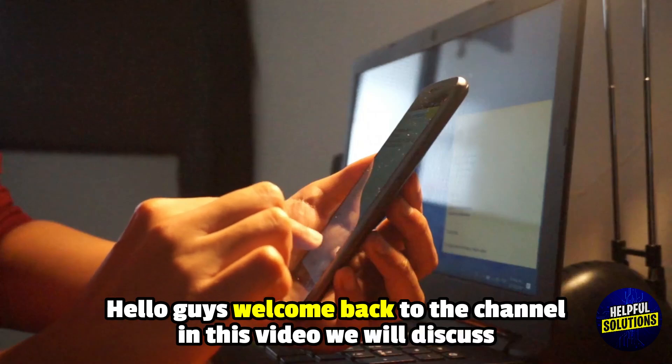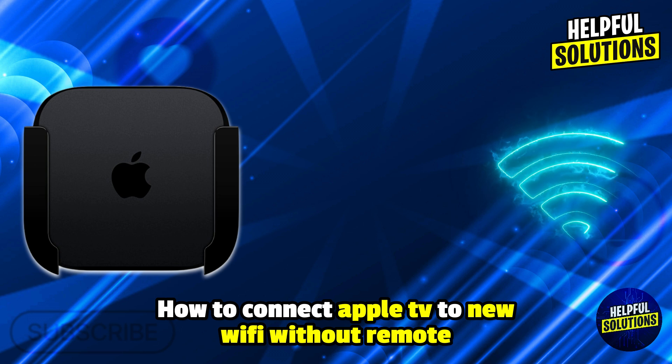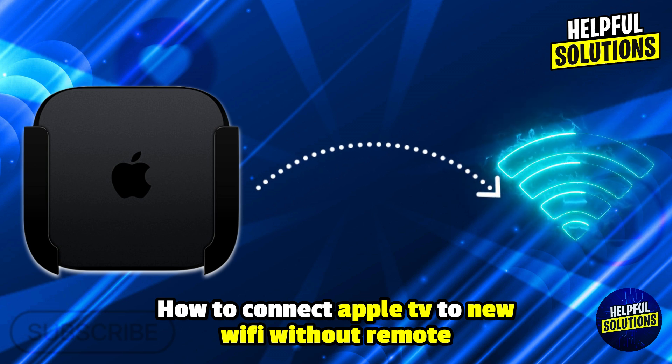Hello everyone, welcome to Helpful Solutions. In this video, we will explain how to connect Apple TV to new WiFi without remote and a simplified guide to connecting.